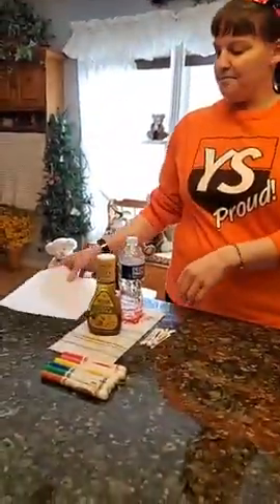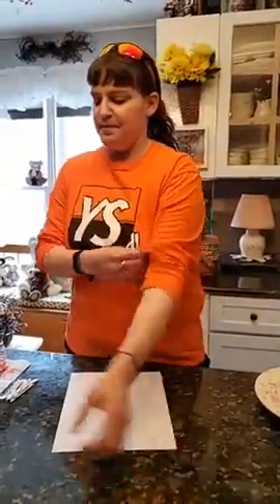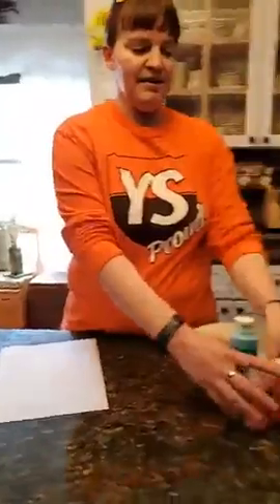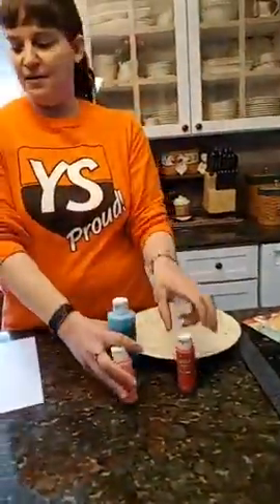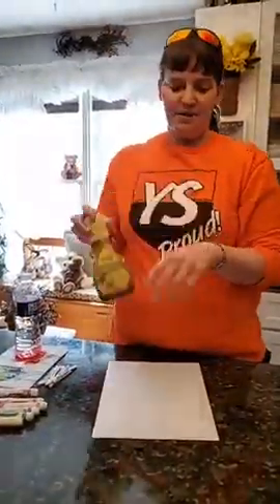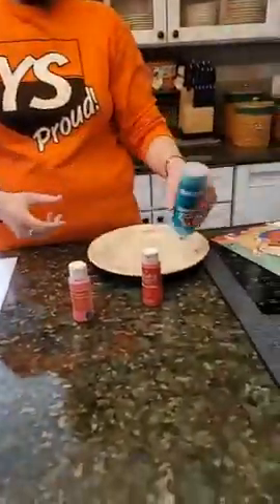Today we're going to make our own flower picture using some bottles from home. The first thing you'll need is a piece of white paper, some markers, some paint, and of course your bottles. I'm going to start with my salad dressing bottle. First, I need to put my paint on my plate.